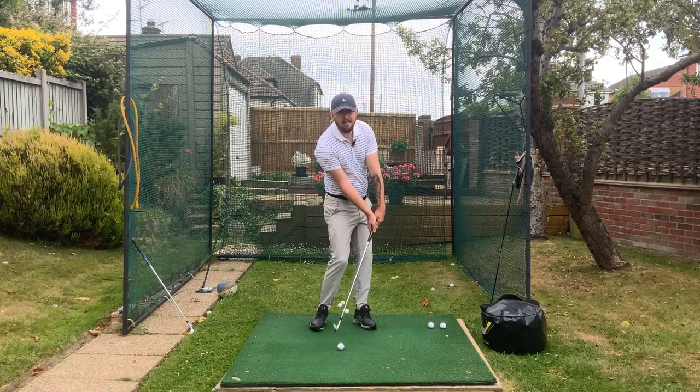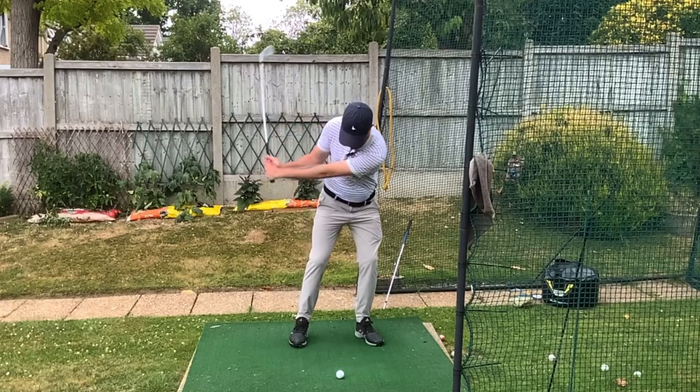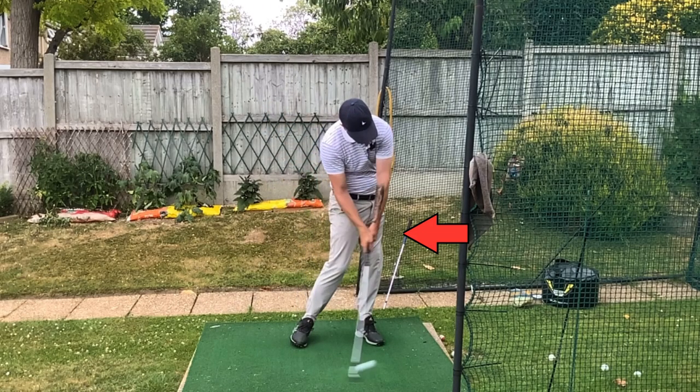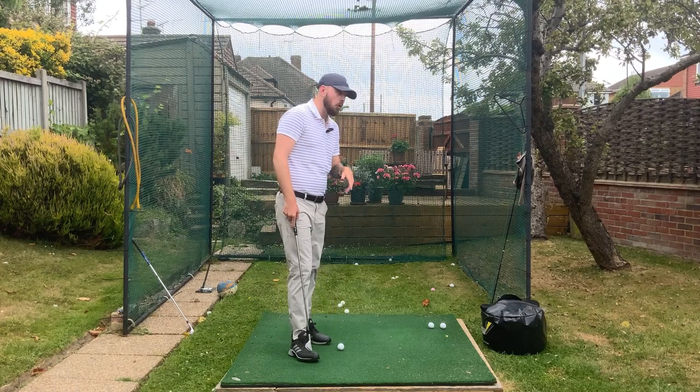And we know to compress the golf ball, what do we need? Shaft lean. What creates shaft lean? Rotation. So if we can free up rotation and gain a little bit more of it, we're going to compress the ball better — because if you're struggling with compression, you're not getting enough rotation.